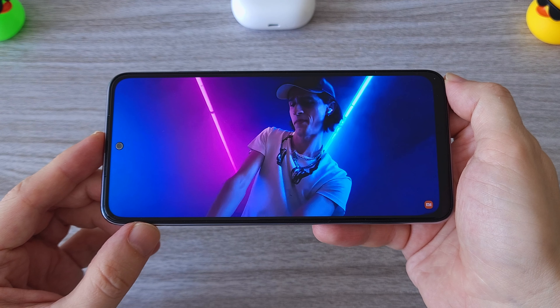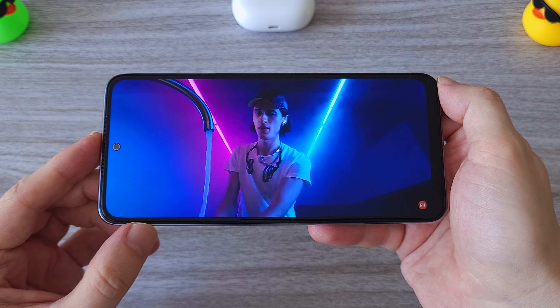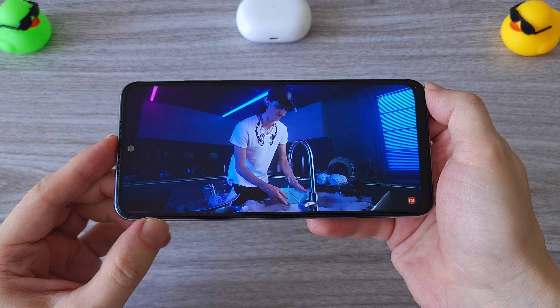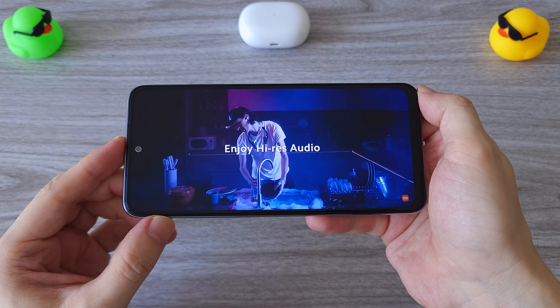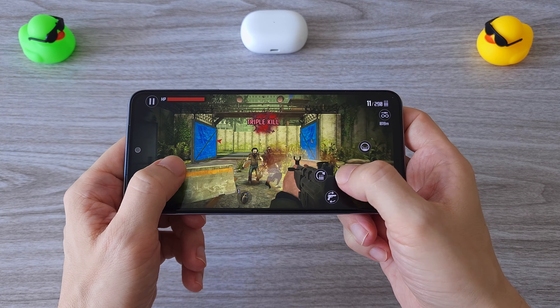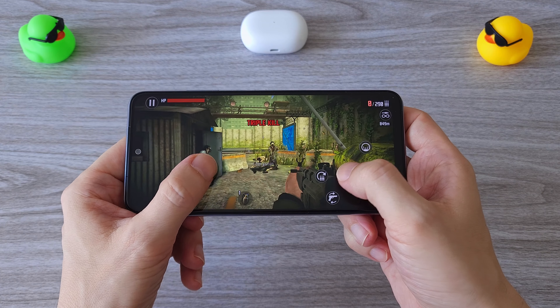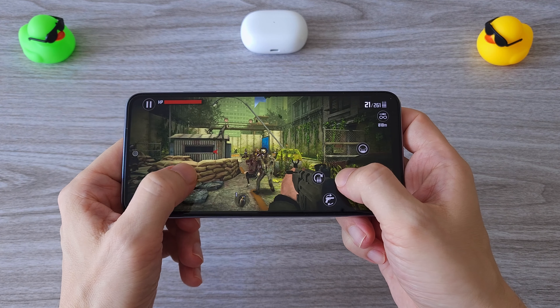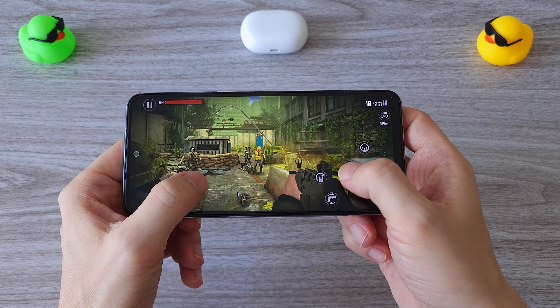The sound quality is pretty good. The bass is powerful and the sound is clear. There is very low latency — I haven't noticed any delay while watching videos or playing games, which is expected from high-end earphones. With super low latency, great sound quality, immersive sound and impressive battery life, these earbuds are excellent for gaming.